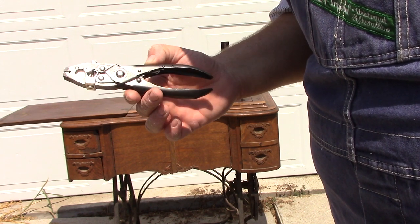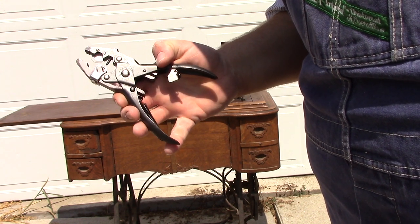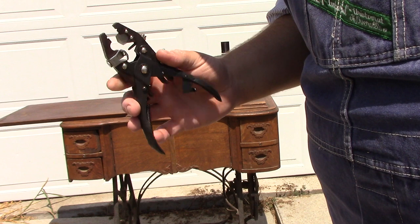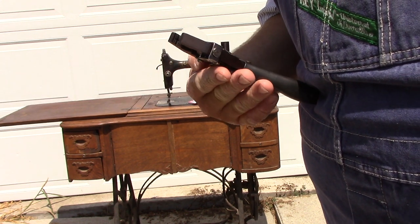You can see the tool is quite well constructed. Squeeze it, flip this lever, and it releases. You have your cutting tool, your hole punch, and grooves in the jaws for crimping.